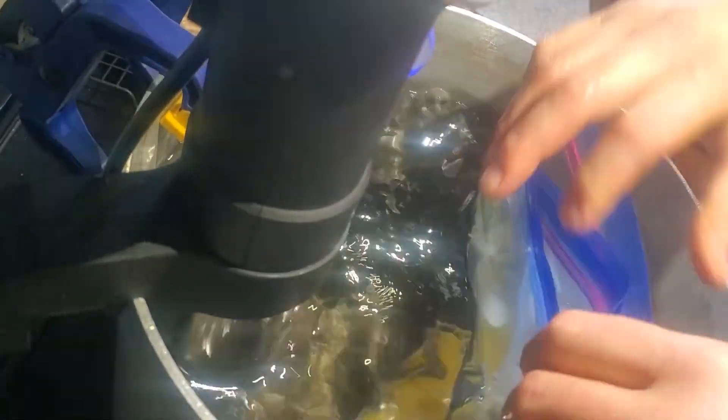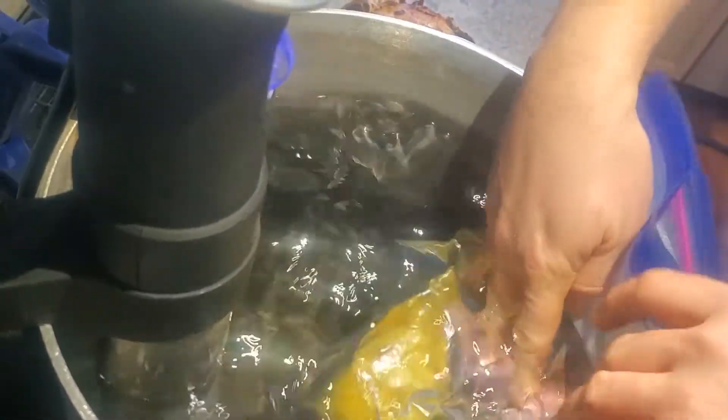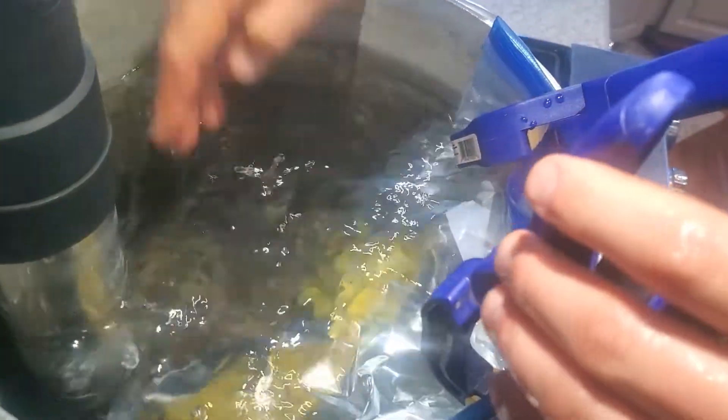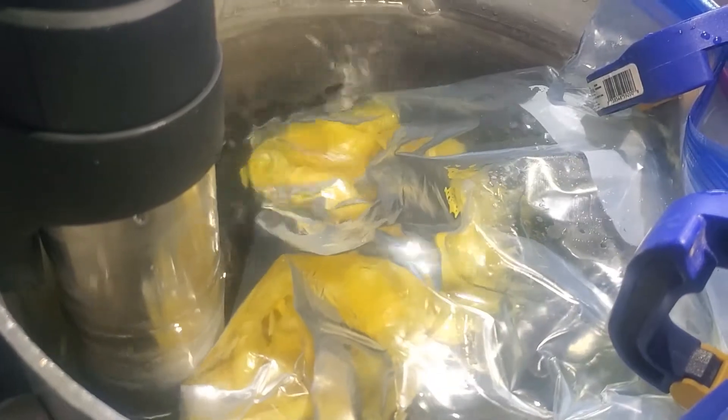I've got that first bag sealed and I'm just going to tuck it into the other bag. I like to use these little clamps to help hold the top of the bag where it needs to be. There's a little bit of air in there that I'll puff out in a minute, but either way you can set a timer for two hours now and it's just going to steep.